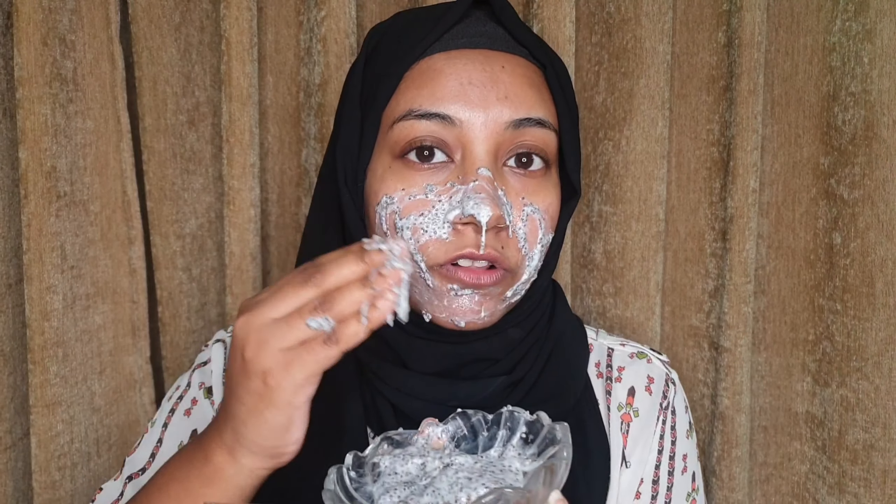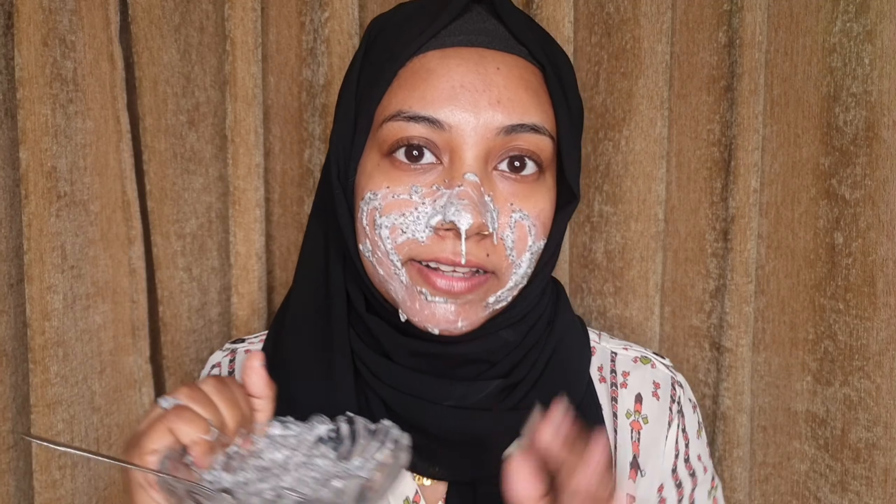I've made the full face mask to apply. One thing — it's going to be messy, okay. I have to apply it very carefully because it's very slimy. So finally I'm applying it and I'm going to wait for 15 minutes to let it show its magic.